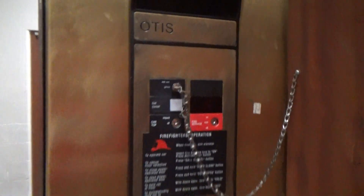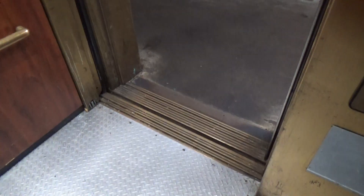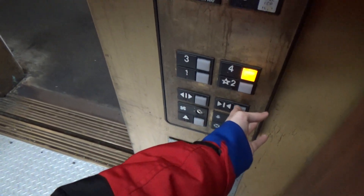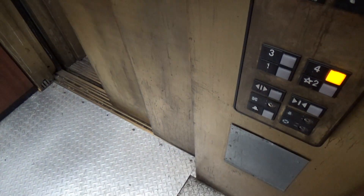Now for independent service, let's turn it on. One thing you may notice is the door will not close. First, what you have to do is select a floor, and then you have to press and hold the door close button. If you let it go, it opens.